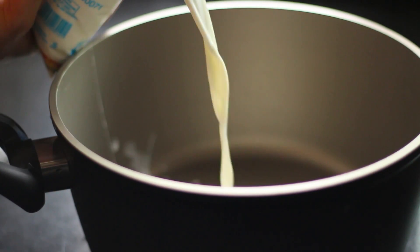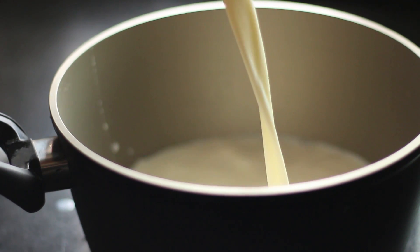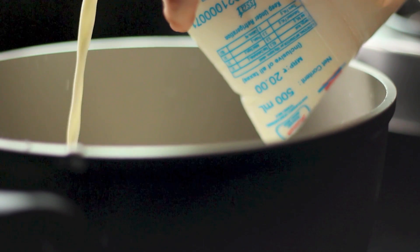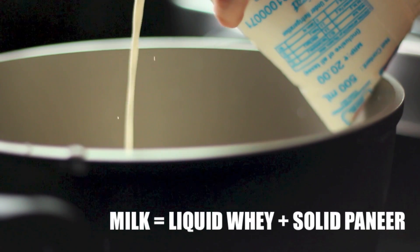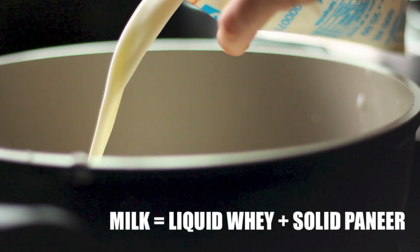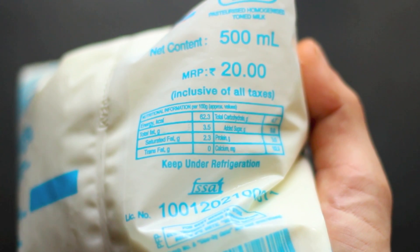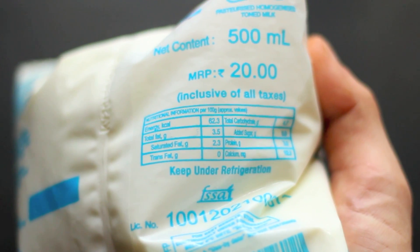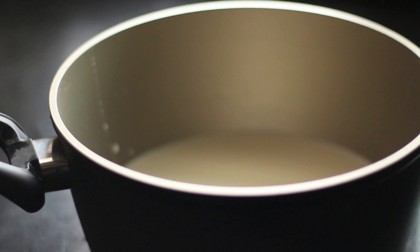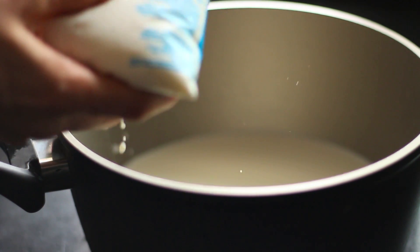If you're not from India, paneer is essentially a super high-protein cheese. When you break down milk into its constituents, it's basically made up of the solid part and the liquid whey. Depending on the type of milk you use, you'll get different results. In this case I'm using regular packaged milk — not whole fat, not skim. The higher the fat content, the more paneer you'll get per litre.